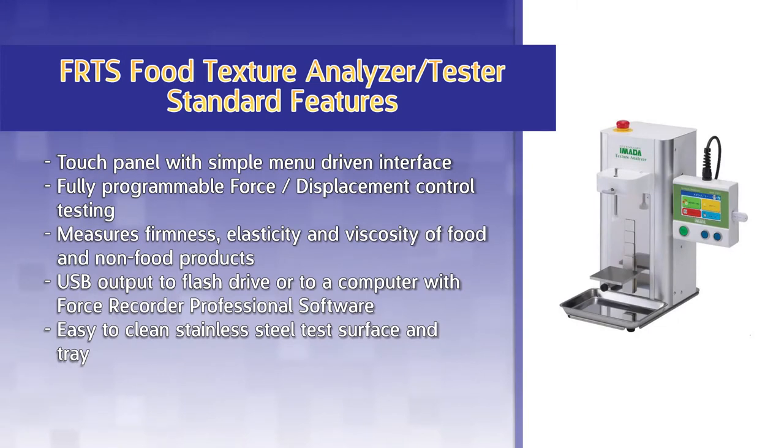The FRTS features a touch panel with a simple menu-driven interface. The tester features fully programmable force and displacement control testing. Measure firmness, elasticity, viscosity, and other textural characteristics of food and non-food products.